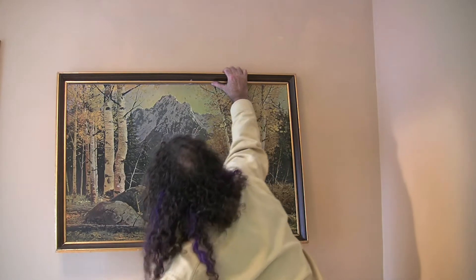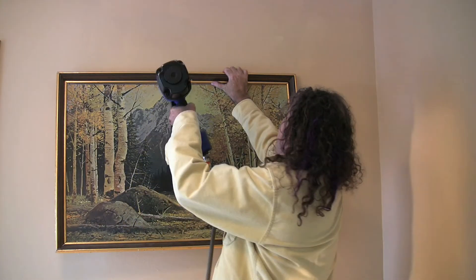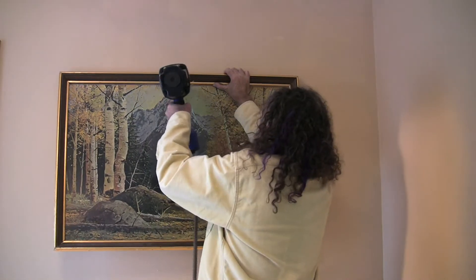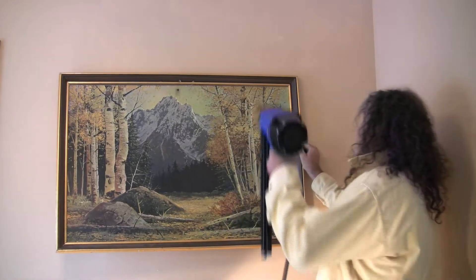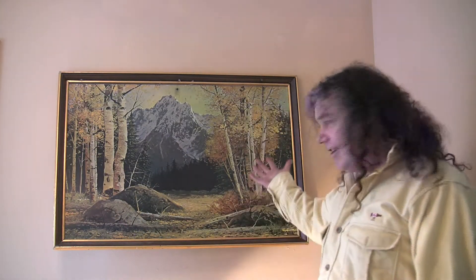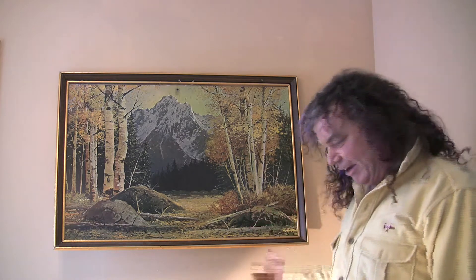Get it where you want. The first nail you put in isn't quite so important. There. And then if it isn't quite level, you tilt it until you get the level just right. And then you put in a couple of leveling nails. And now you've got a perfect picture-hanging job.